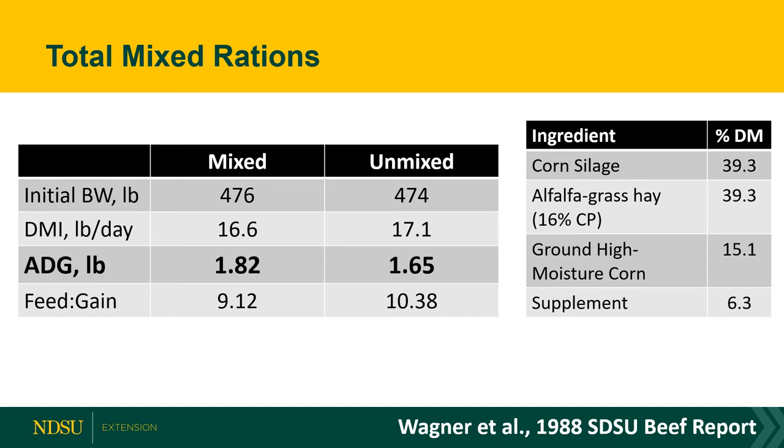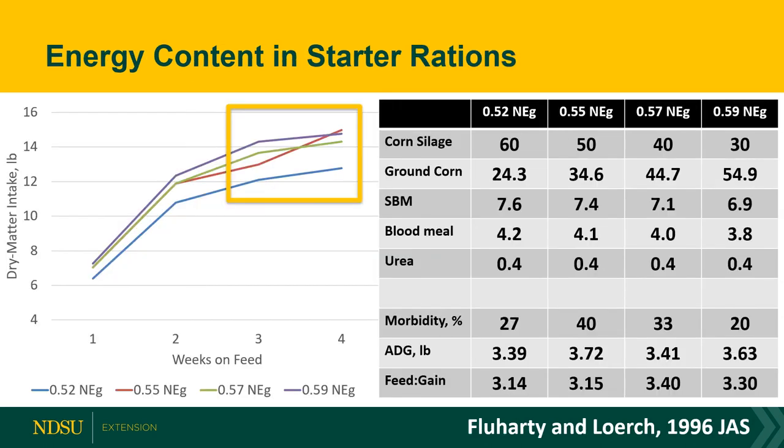The heifers in the TMR group also consumed 61 pounds less of feed in total, so there are cost savings in feed efficiency as well as the gain improvement. Even if you think your operation is too small for this to pay off, I encourage you to look at the benefits of providing a total mixed ration if retaining and feeding calves is something you're interested in.